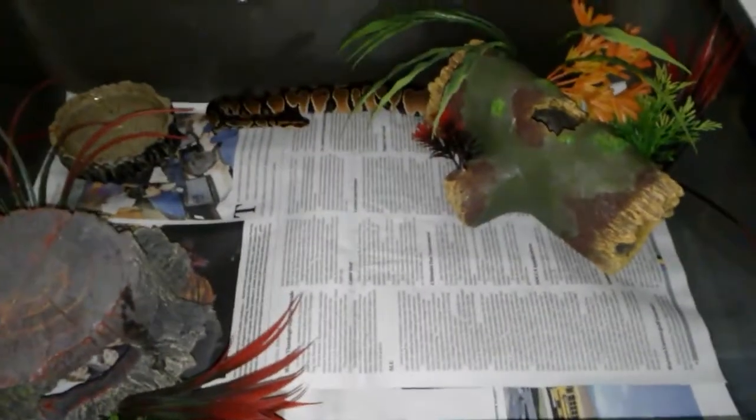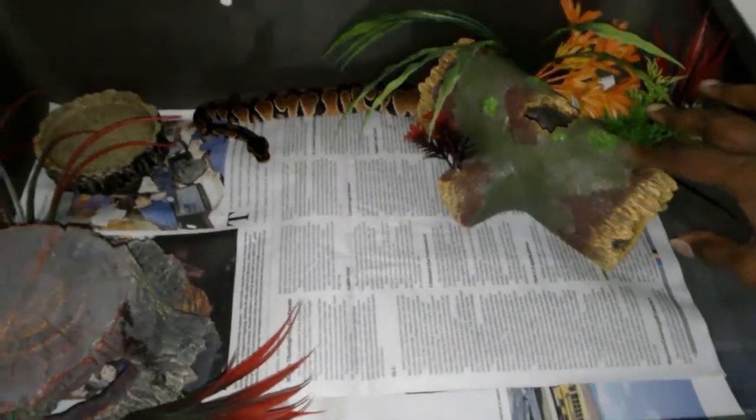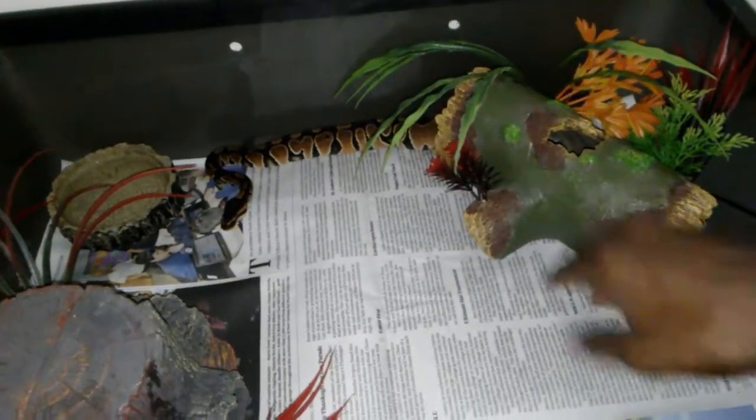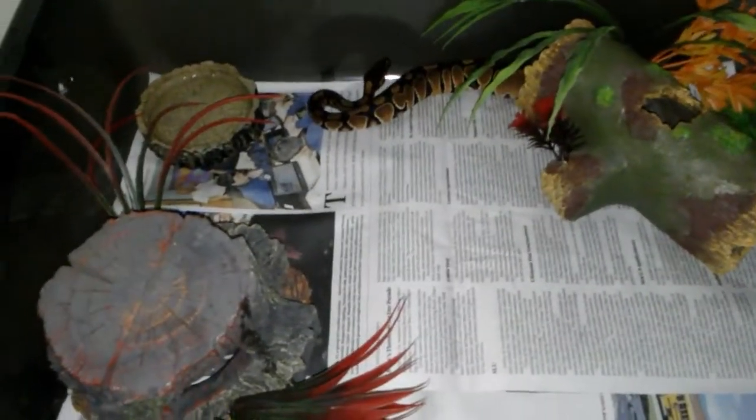What's up YouTube, I want to do a little simple setup video for my hatchling setup. This is a 34 quart tub — something simple. I got these things from Walmart in the fish area. I got the heating pad, so this is the warm side, cool side, and the water dish. Just simple, using newspaper substrate.